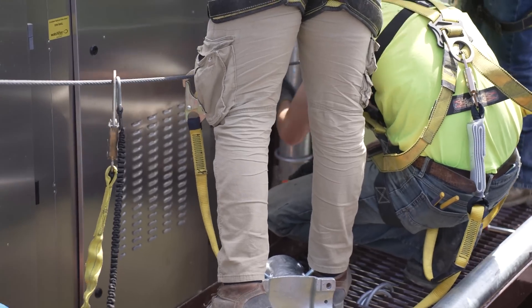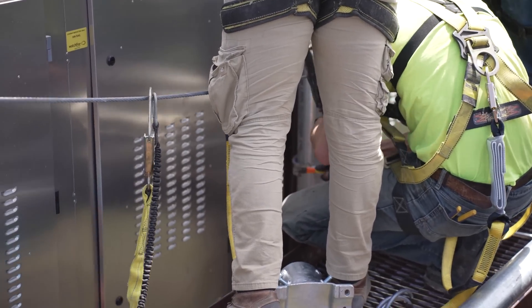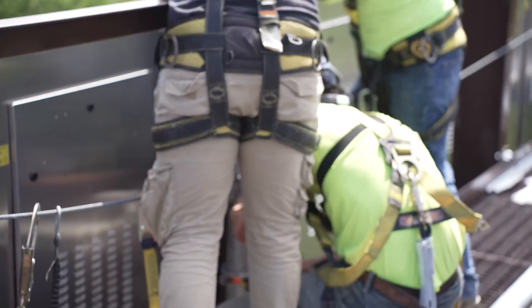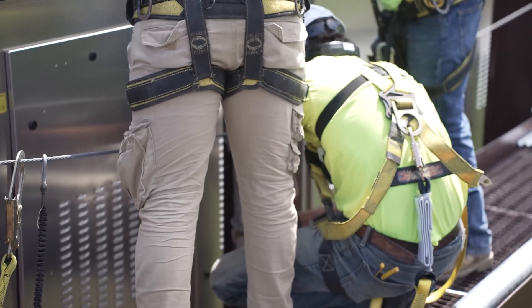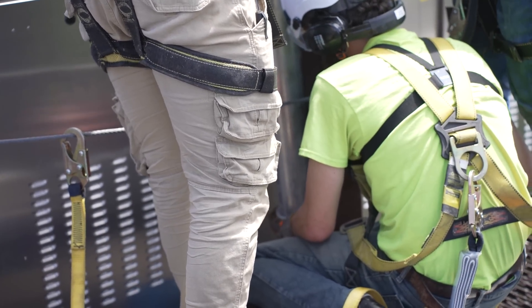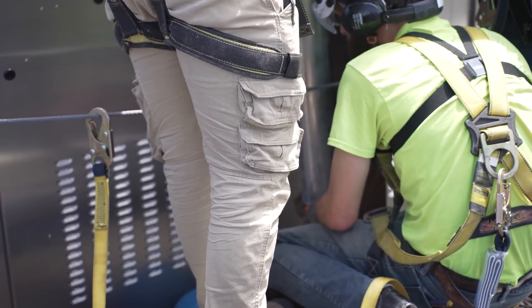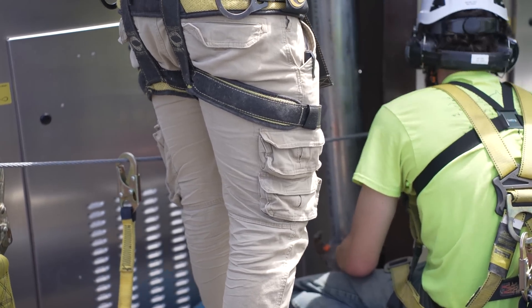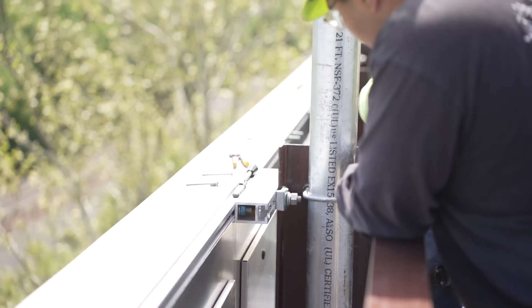Hold on to it. Keep lowering. Angle it to the I-beam — there it is. Is it on the washer or the bolt? Just the nut. Perfect. Let's tighten it right down. That's a 19 mil, but we might also be able to use another size.